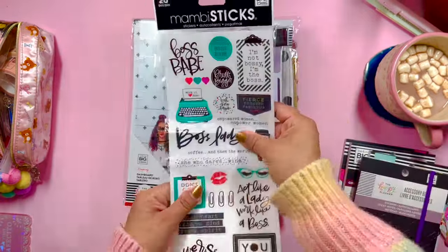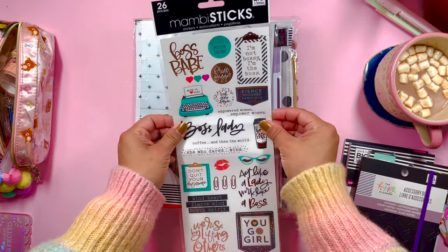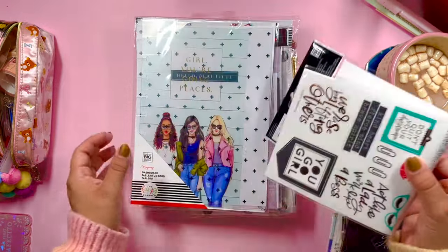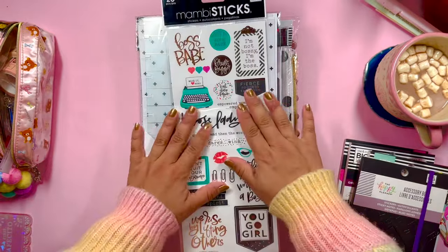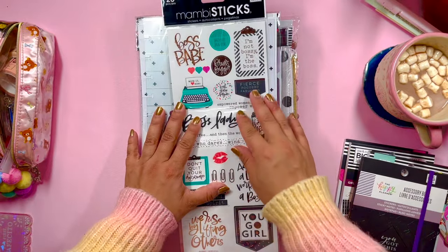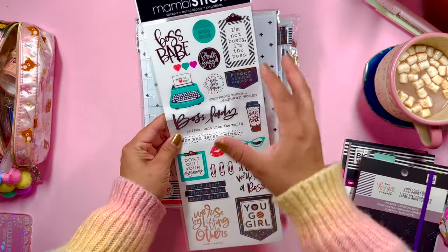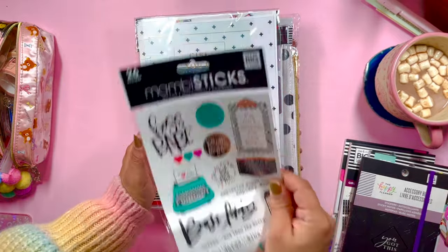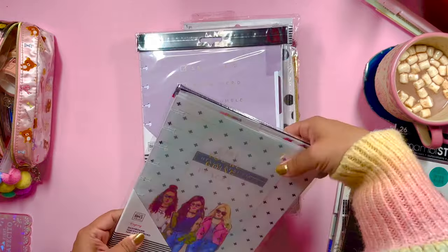Then we have a Mamby Sticks 26-piece sticker sheet. I'm not sure why they wrapped it around some things because it's all bent now, but these stickers have that Boss Babe style — I love the colors, I love the quotes, I think they're super cute. These are going to be perfect for my work planner. I'm really excited; I think this bundle is going to go directly into my work planner setup.